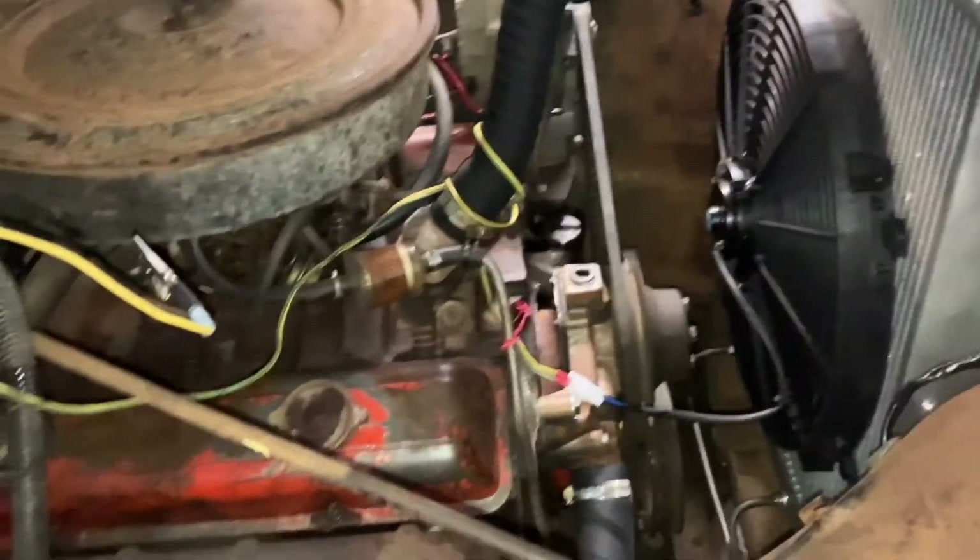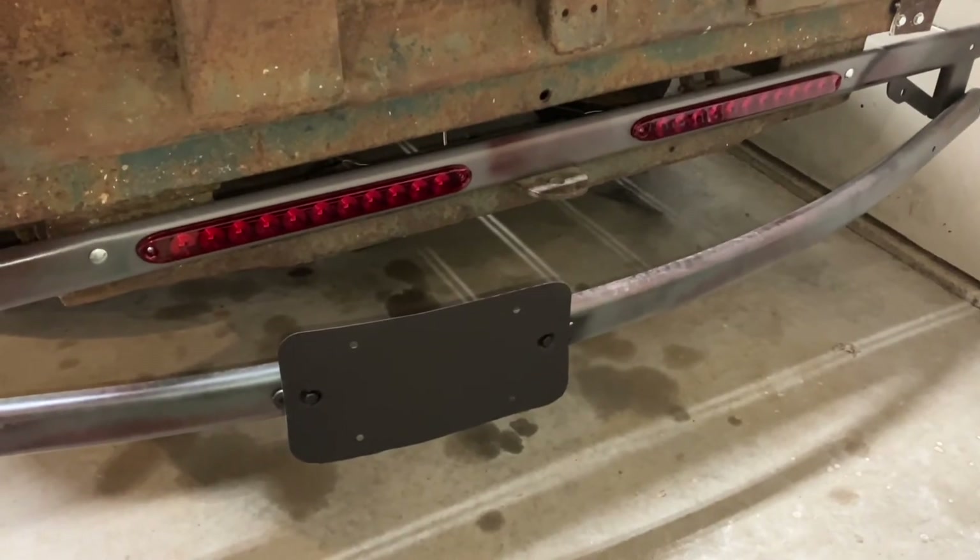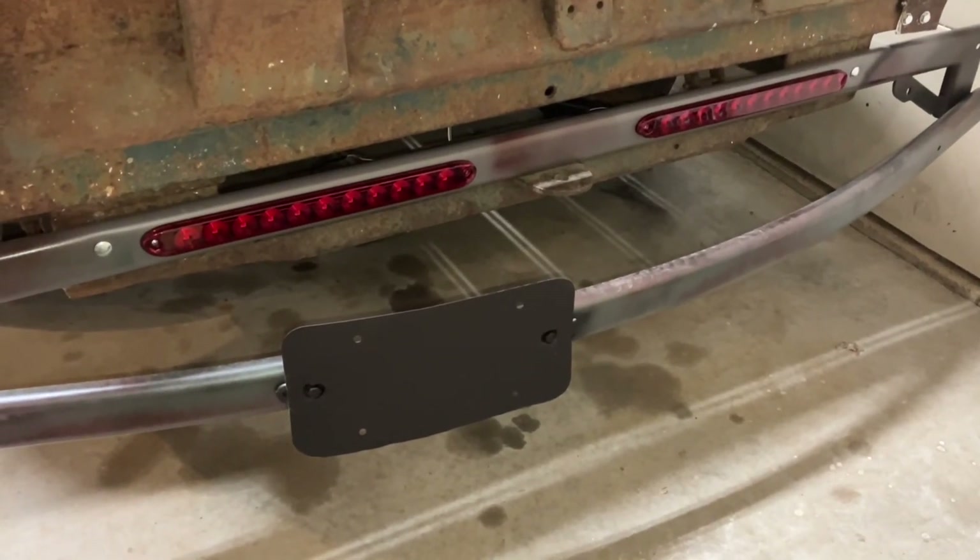Next I've got to get a temp switch — it's going to go right in there to turn the fan on and off. Now I'm just waiting for license plates so I can take it on the road.